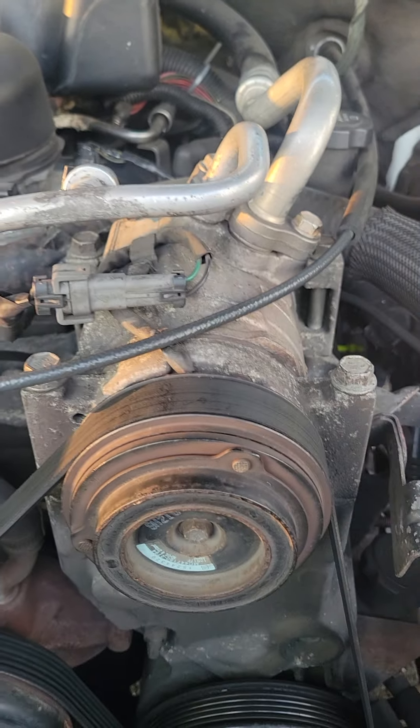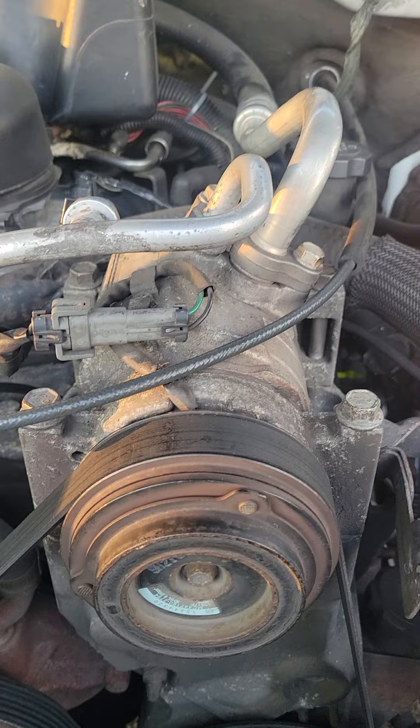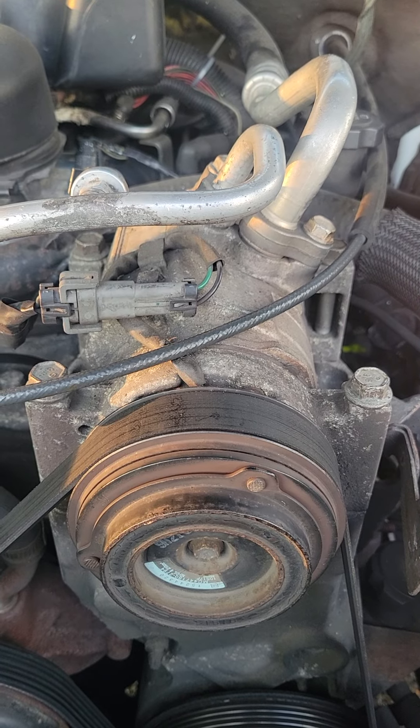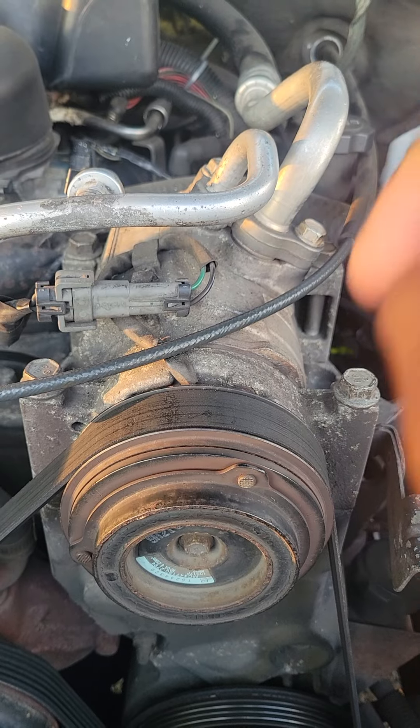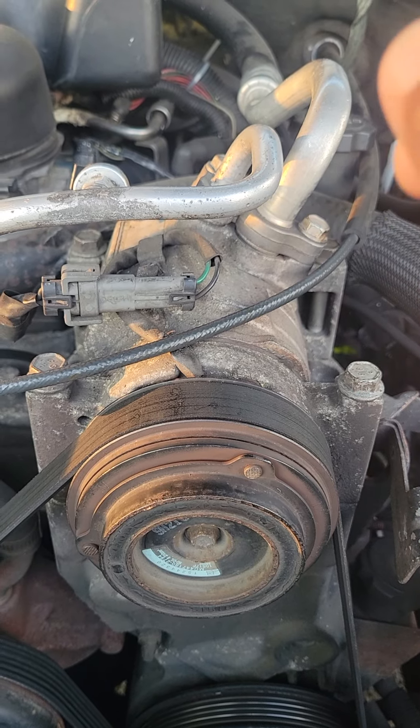Okay, it is an extremely hot day where you live. You got in your vehicle, started the car, turned the air on, only to notice that warm air is blowing out of your vents. What could possibly be wrong?